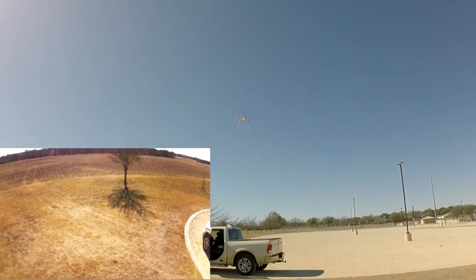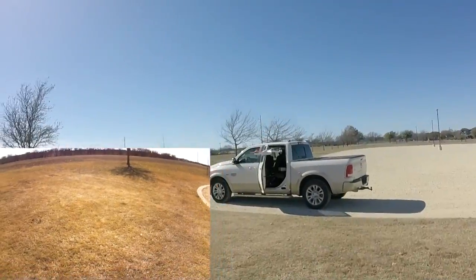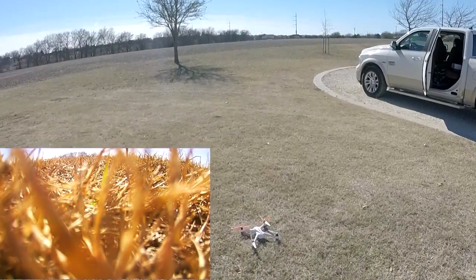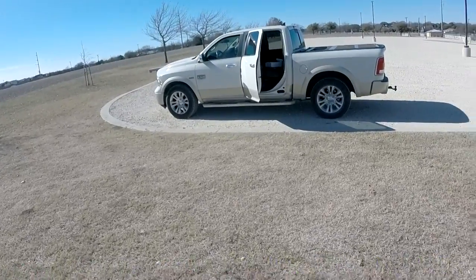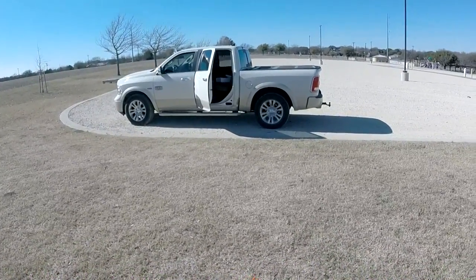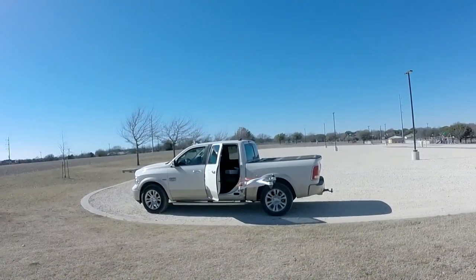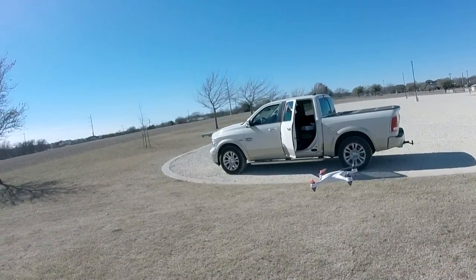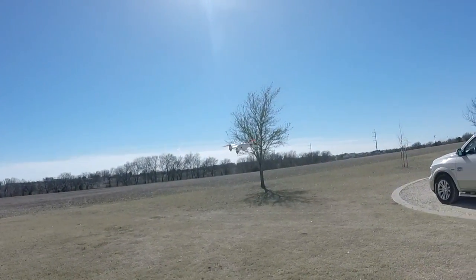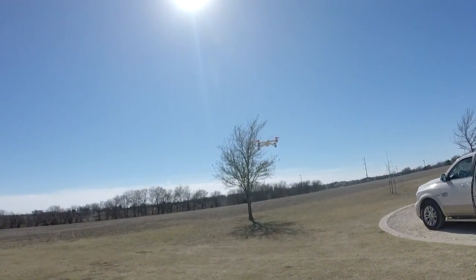I'm not doing anything with it — can I still control it though? It's about where it took off from. And there it is. We're going to do another takeoff here. Unlock. Auto takeoff. Now I'm just going to take pictures and see what kind of pictures this thing takes. There's a picture there.